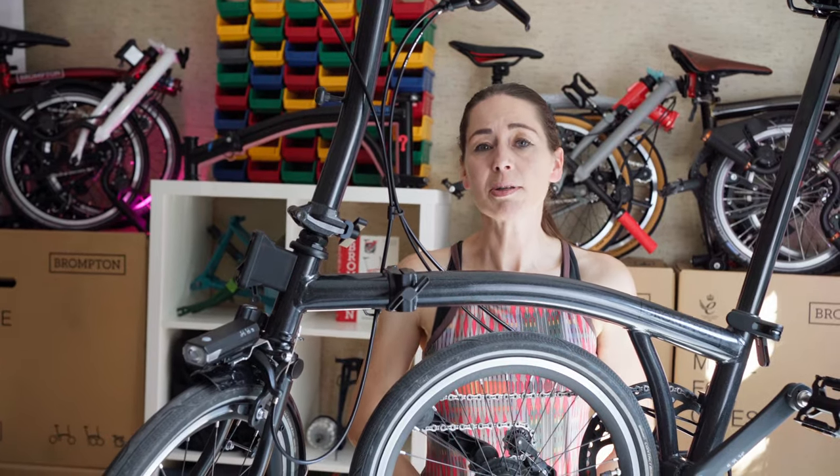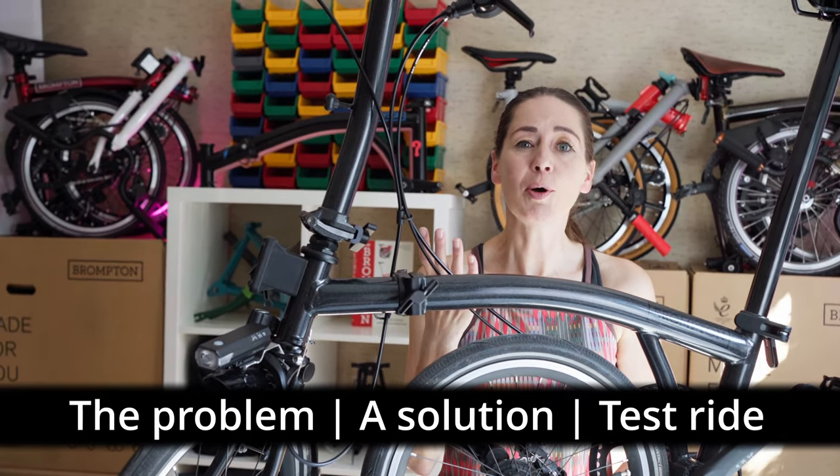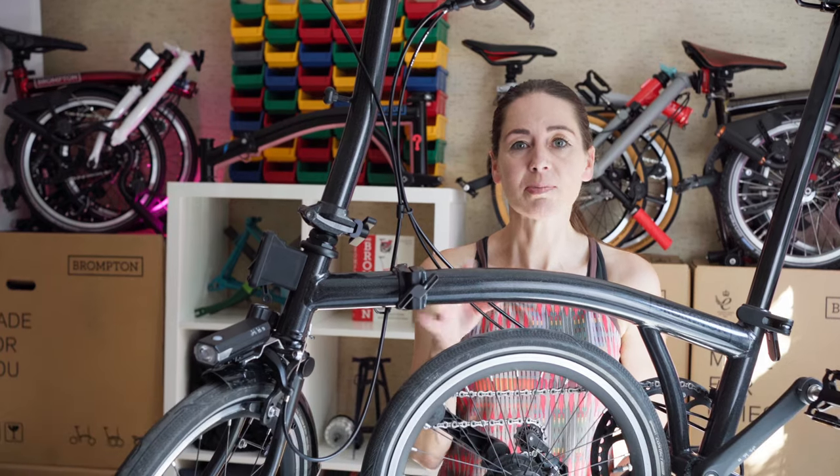This video is in three parts. Part one: the problem. Part two: the solution. Part three: a long ride. If you get bored, just skip to the end.